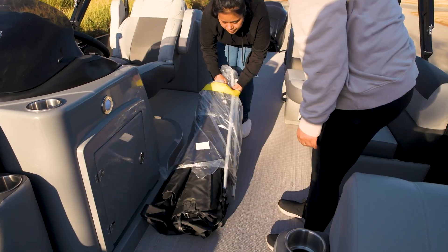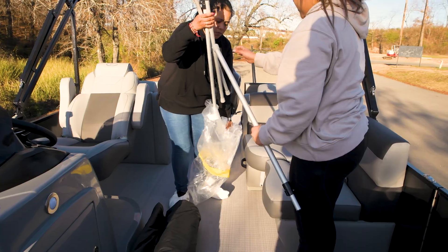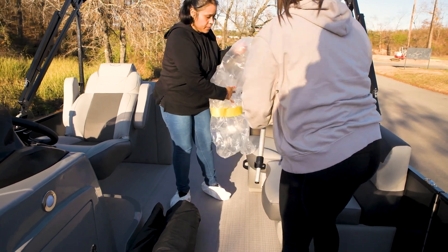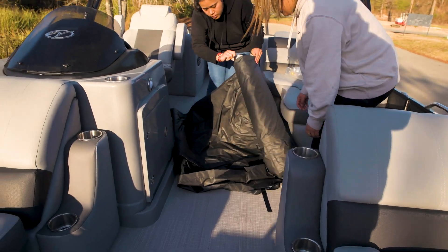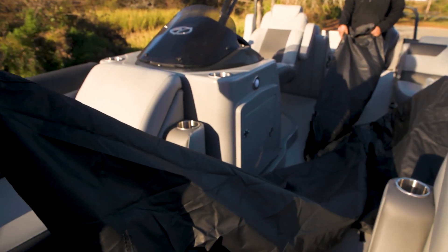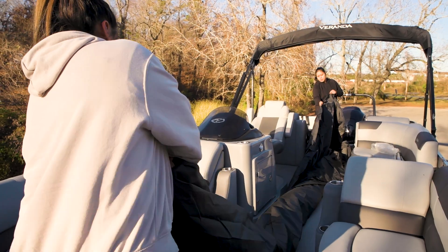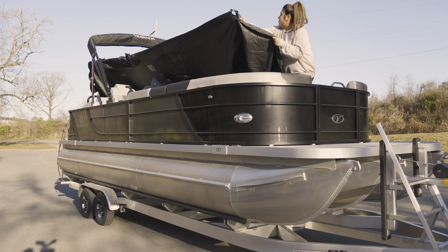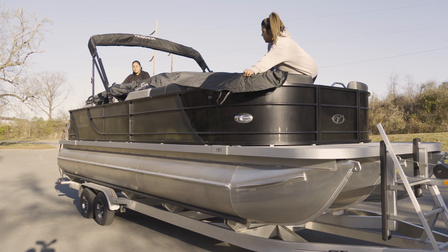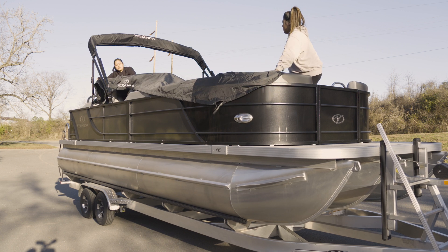Remove the playpen cover from the storage bag. Place the playpen cover and poles on the starboard side of the main walkway so they will not make a trip hazard. Grab the cover and stretch it out to the length of the pontoon. Have one person stand on the bow and the other toward the stern. Unfold and lay the playpen cover out so that the ratchet, located inside a zipper pocket, is positioned at the stern.